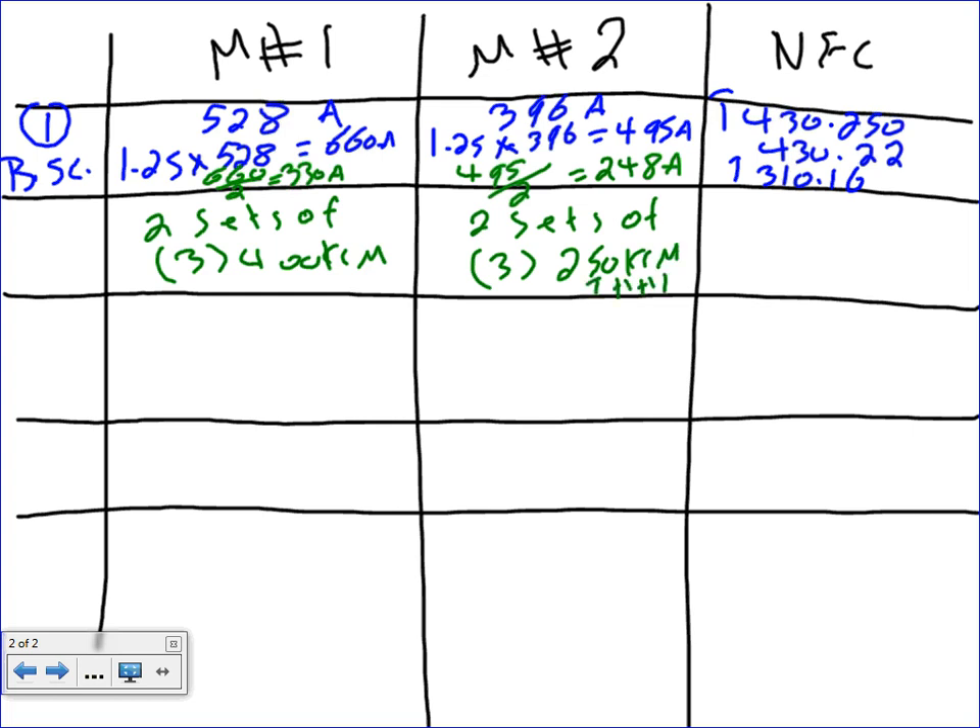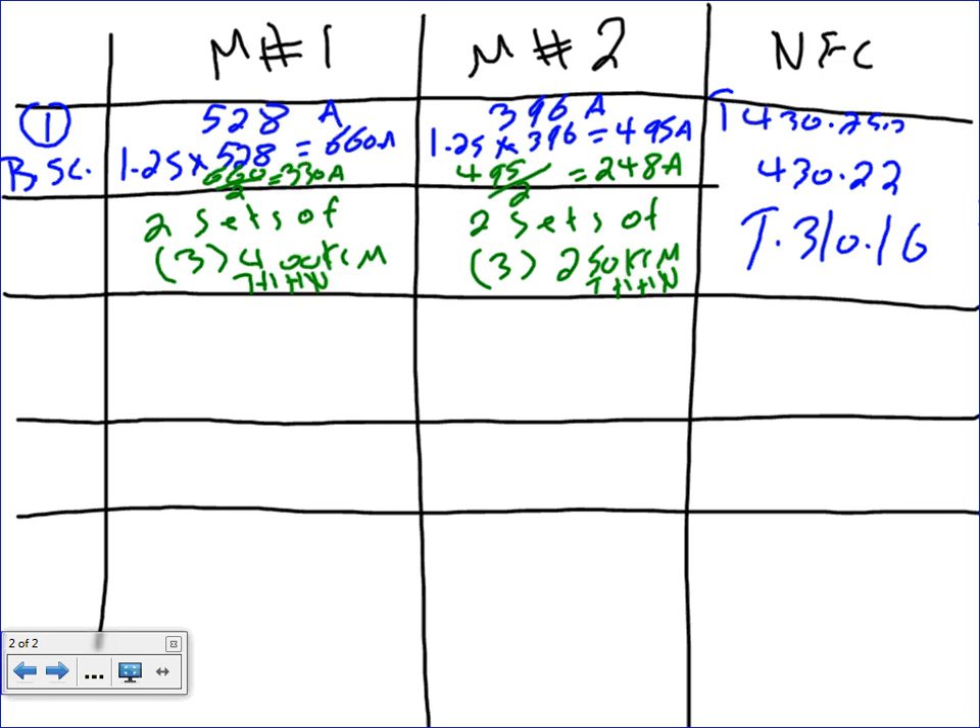I'm going to use THHN since they're inside. This uses Article 430.22 and Table 310.16 — all this calculation is to find the branch circuits. The result is two sets of three THHN conductors of 400 kcmil for motor one, and two sets of three THHN conductors of 250 kcmil for motor two. You want to parallel here because we're dealing with 660 amps — you'd want to pull them in conduit. I'm not going to size the conduit; you guys will size the conduit.